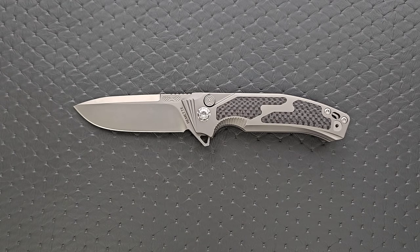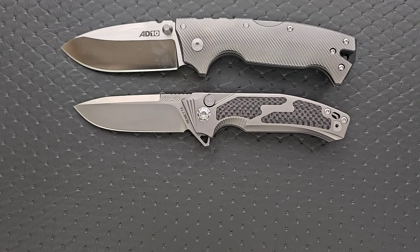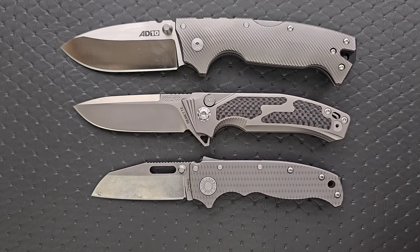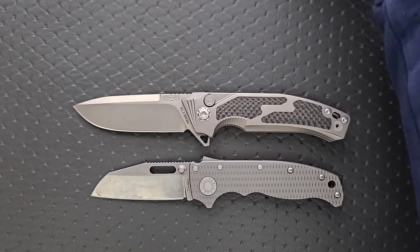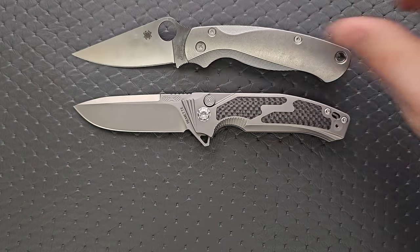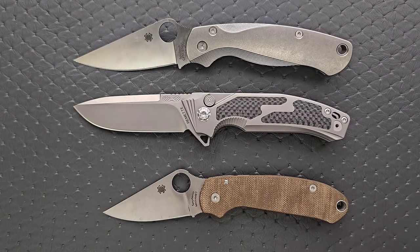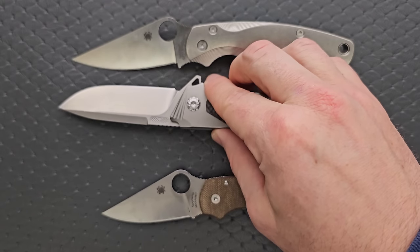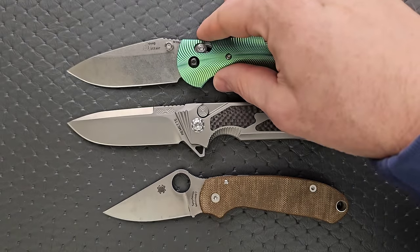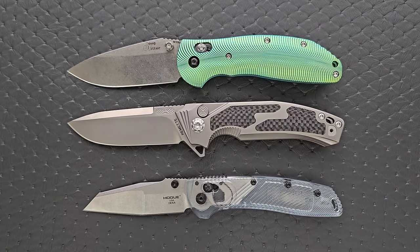Let's go ahead and do some size comparisons. Up against the AD-10 and the AD-20.5 — it's a full-size knife, just not quite as big as something like the AD-10. How about up against the Spyderco PM2 and the Spyderco Para 3? It's much closer to the size of the PM2, but with more cutting edge — definitely got more cutting edge. And then last but not least, up against the Benchmade Griptilian, or in this case the Ritter Hogue — almost exactly the same overall length — and the Hogue Deca.